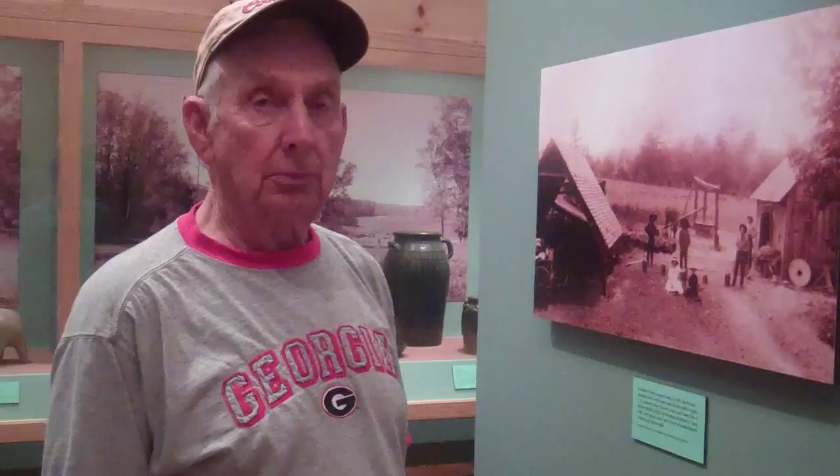We're at the Folklife Festival, and this is Welchel Meadors. He is standing next to some photographs of his granddaddy and some of the people in his family who have been making pottery for years, and he has also been making pottery.